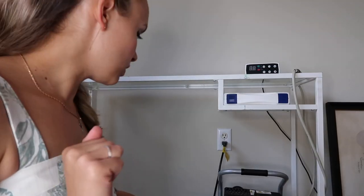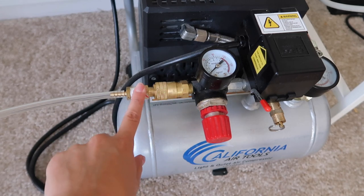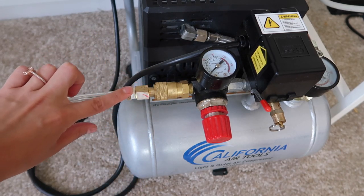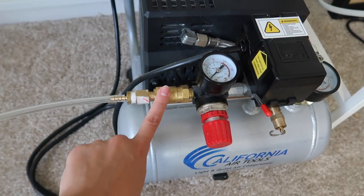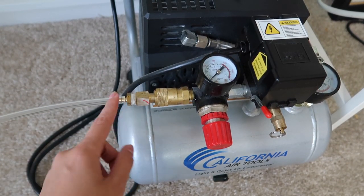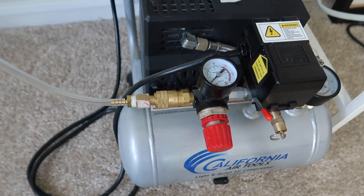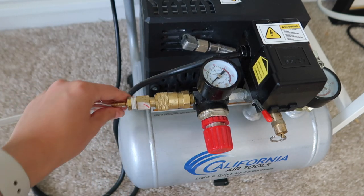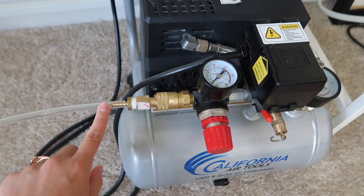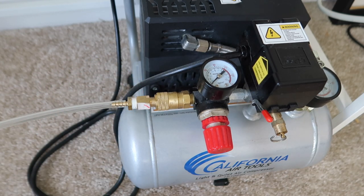Step two is to connect the brass thing to the compressor. This tiny little piece is the brass barb that was missing. You connect it to the golden part on the compressor — same color — and just push it right in. Then take the tube you just connected to the dental unit and push the tube into the side part of that brass barb.